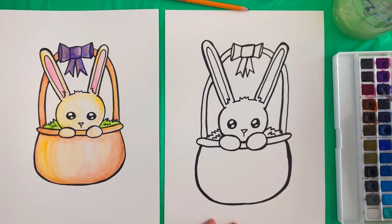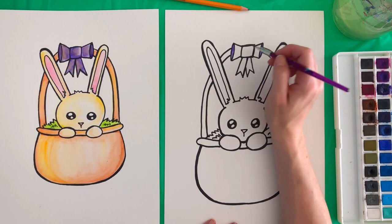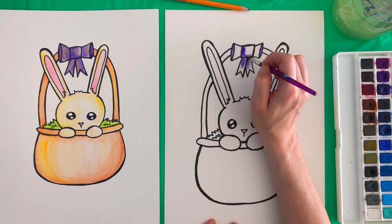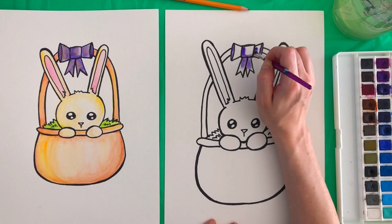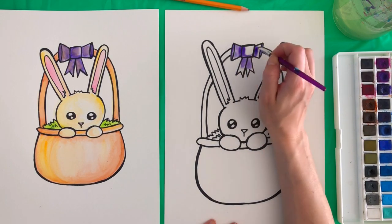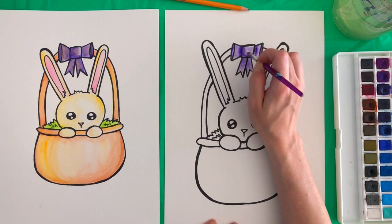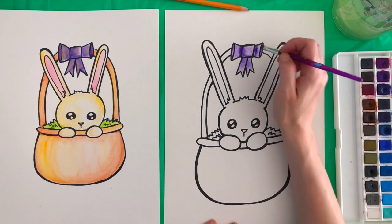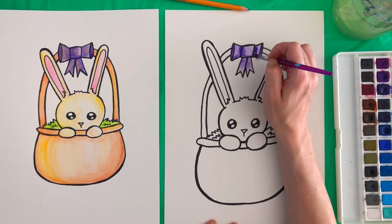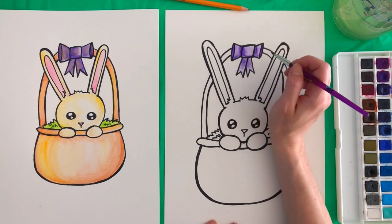Then we will add our purple color. We want it darker inside of the ribbon, so we're going to start there and fill that in. We're going to go along these edges and down under here where there's going to be shadows, and along this inside edge. Once you do that, you can just take your water and kind of blend into the rest of the ribbon — that will give it a gradient, blended look to your bow. If you need to go back in with some more color you can, especially on the inside. Along the bottom edge is a good place for a little bit more of a dark color.